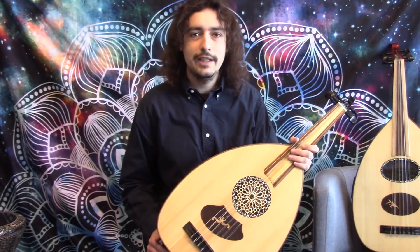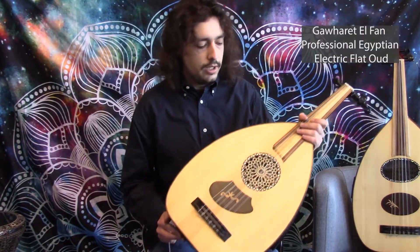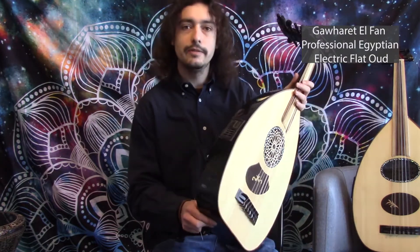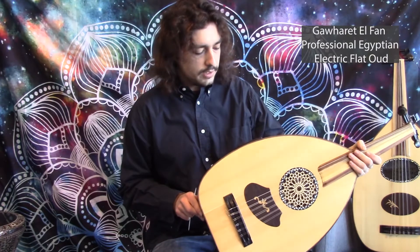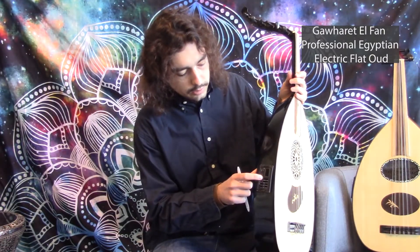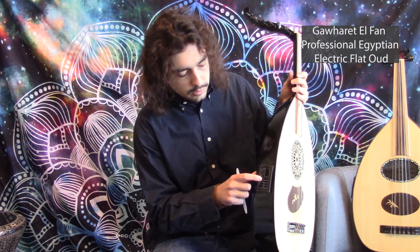Hi, Brandon here with DarbukaPlanet, and today I'll be showing you the Jarwet El Phan Professional Electric Flat Oud. This is an acoustic electric Oud. It has a built-in pickup with a preamp and tuner, also EQ and volume.